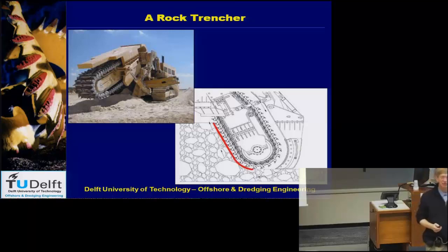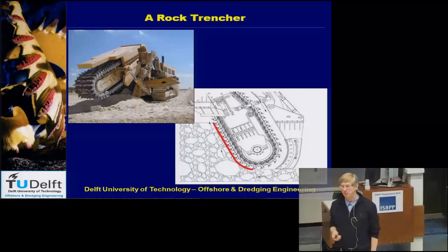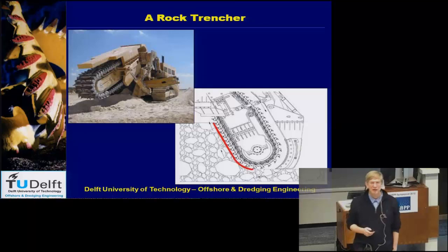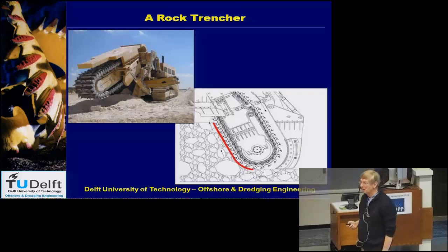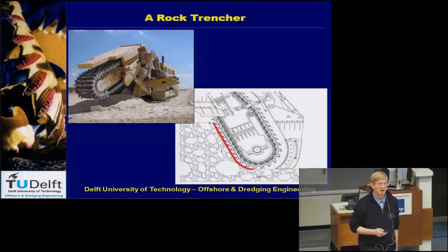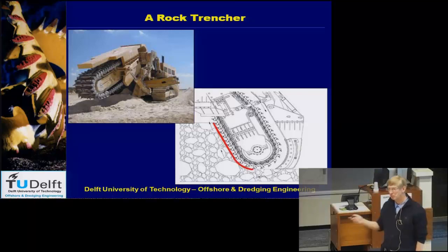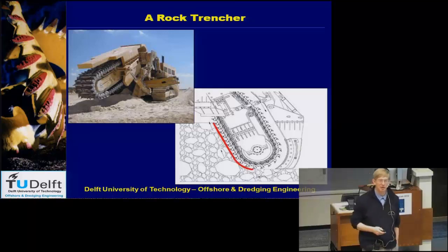This is a rock trencher that we use in dry soil. If you are from Holland, you are used to putting electricity cables or the sewer system underground by digging in sand or clay — what we call soft soil. But if you are in areas with mountains, the soil is rocky and very hard. You can't dig a trench with normal equipment. You need a rock trencher, which is this type of equipment to make trenches in very hard material.